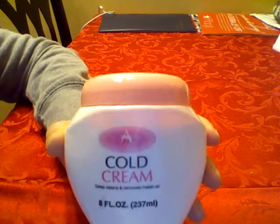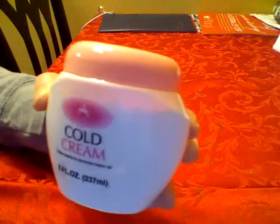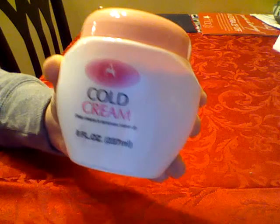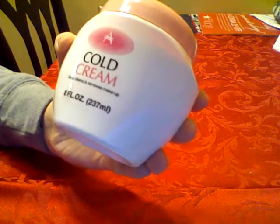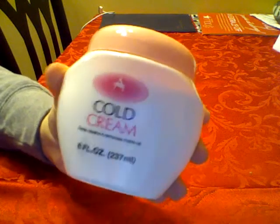Hi everyone, sorry for this delayed review. This has been requested and I'm going to talk about the cold cream from a dollar store, Dollar Tree to be specific, and it's by April Bath and Shower. It says that it deep cleans and removes makeup.